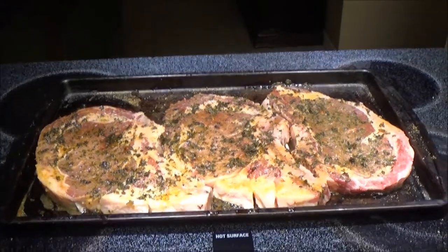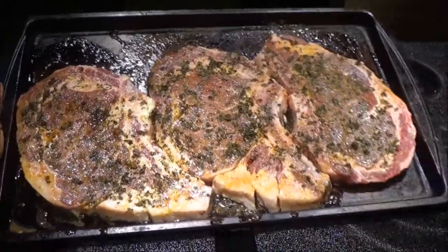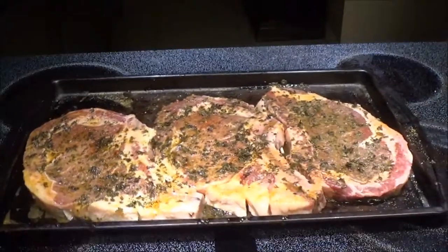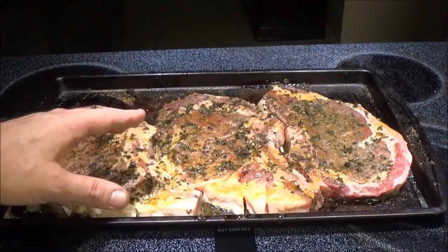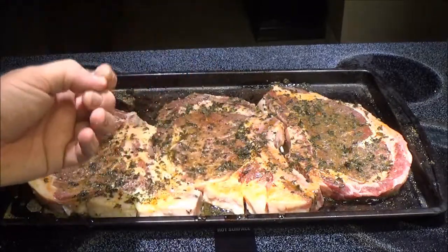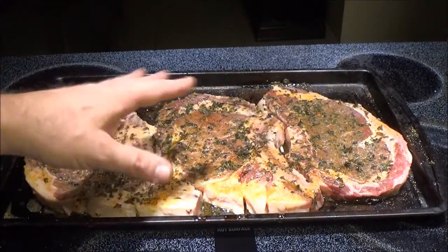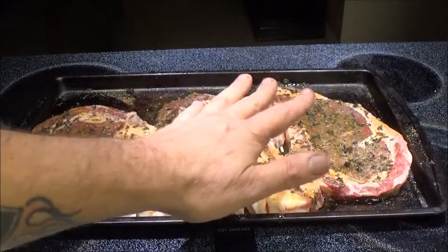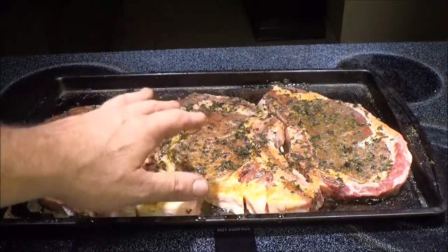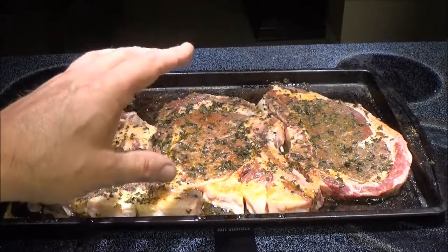Okay guys, we've got our steaks here. We're going to make them out on the charcoal - I've got charcoal outside getting ready. I didn't show the seasoning process because everyone does it different and you can do it your own way. For this one I used a rub with seasoned salt, lemon pepper, salt, pepper, and some garlic powder. First I tenderized it, then rubbed it down real good, and then marinated it in Italian salad dressing. It's been marinating now for a couple of hours.